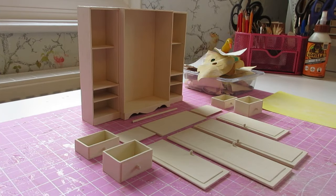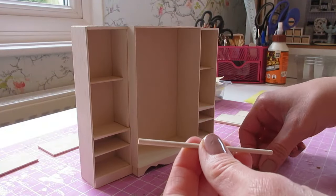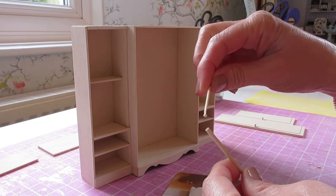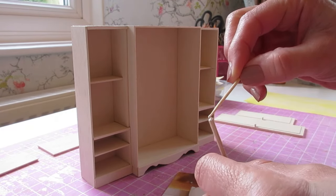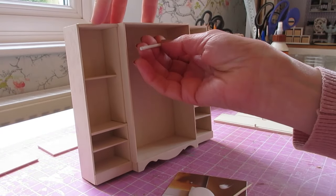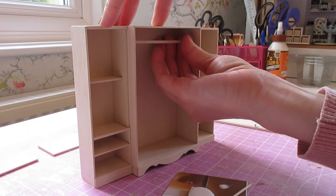We're now ready to put all of the pieces together, and we're going to begin by gluing the clothes rail into place. I'm just going to glue mine by eye, but do put some pencil marks if you're not very good at measuring by eye. Put a little bit of glue at each end of your rail and fit it into place — I normally go about 12 millimeters, or half an inch, from the top edge.